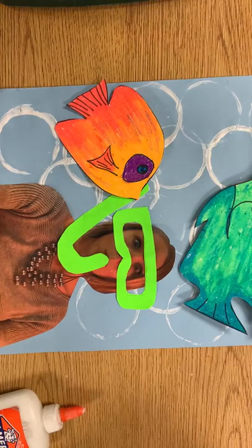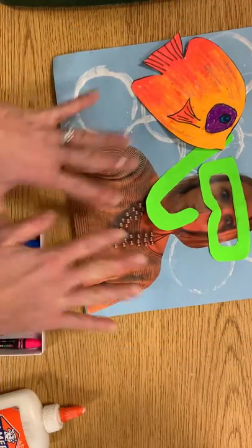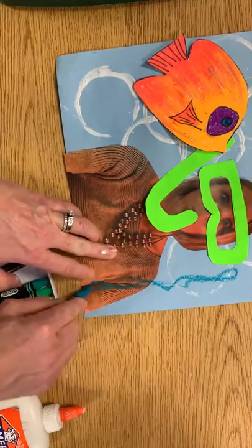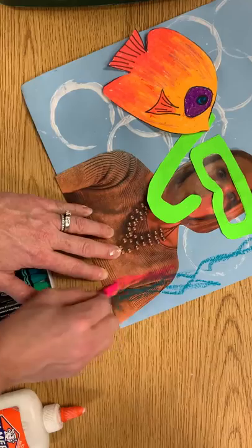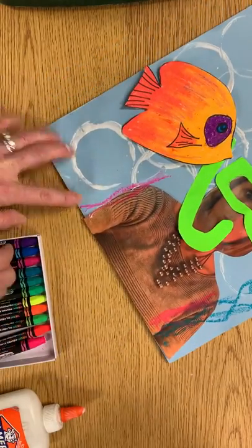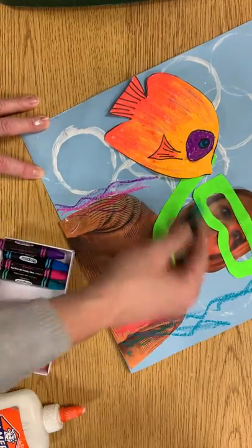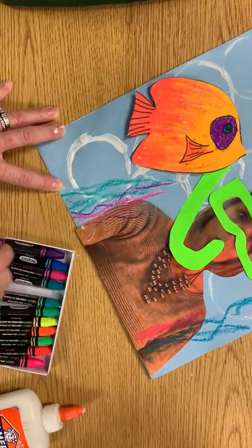The last step, if you so choose to, you can add some ground or seaweed coming from the bottom of your paper. It really doesn't matter what color you use for this — the ocean floor would have blues and greens, it might have pinks, it might have coral or purple colors. You can draw on top of your picture or on the sides of your picture, but I would not draw all over your face because your family is gonna want to try to find you on open house night.